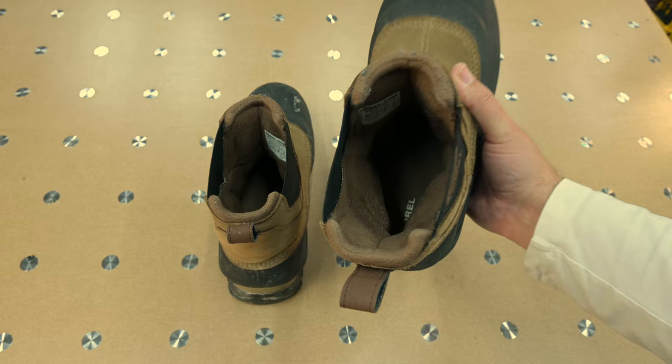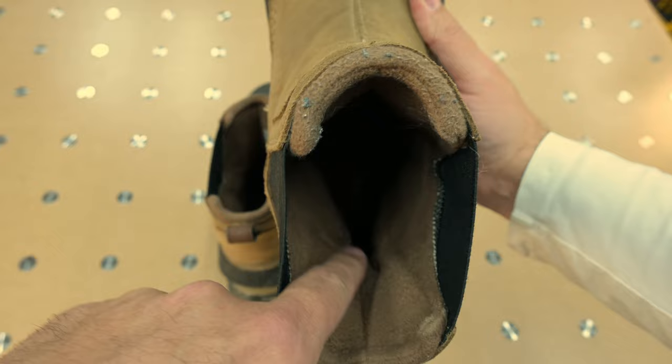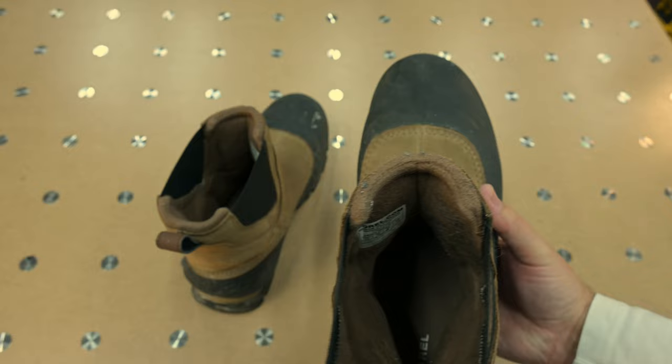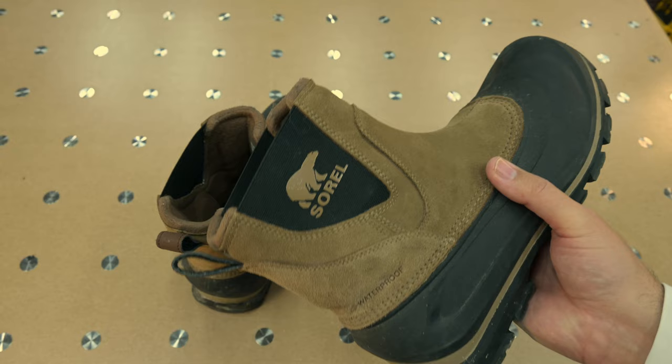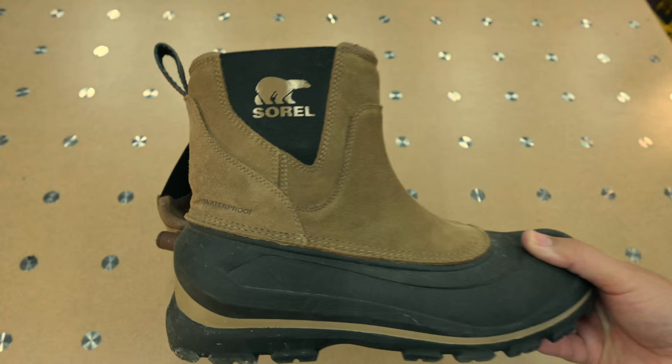If you look deep inside the boot, it's really well padded and you can see how it cups your heel. Below that it's more open, and with the elastic sides it holds on to your foot really well — so much so that I was worried about needing laces to hold them on. But these things are really comfortable without any laces.